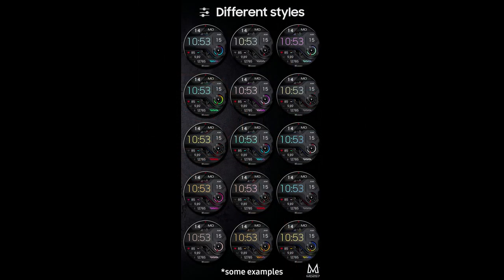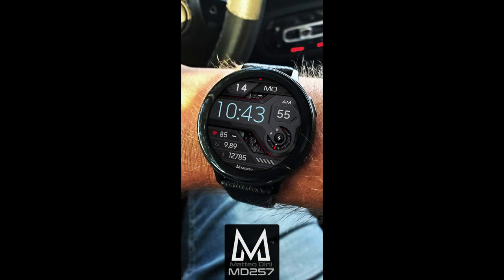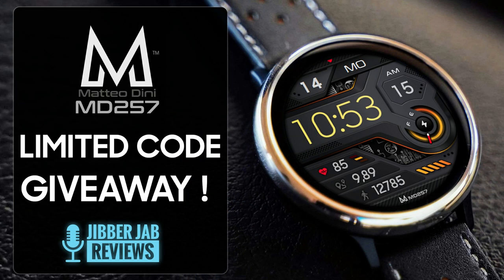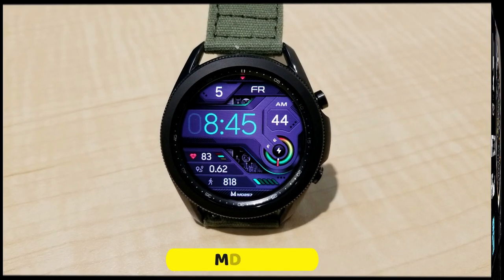It's another one that we're going to be giving away, but just like last time I have very limited codes — only 10. I'm going to be randomly selecting 10 viewers from those that comment below, then reply to their comment to let them know how they can pick up a coupon to download this one for free. So make sure you participate in our giveaway.